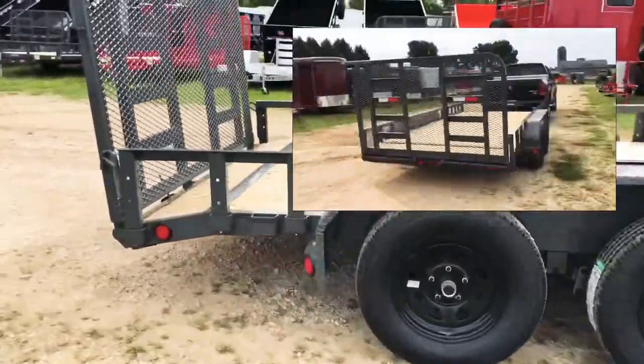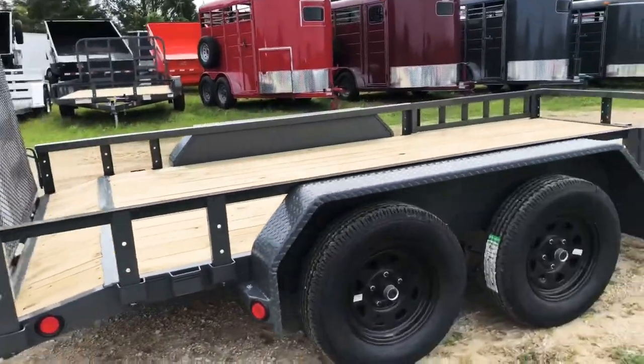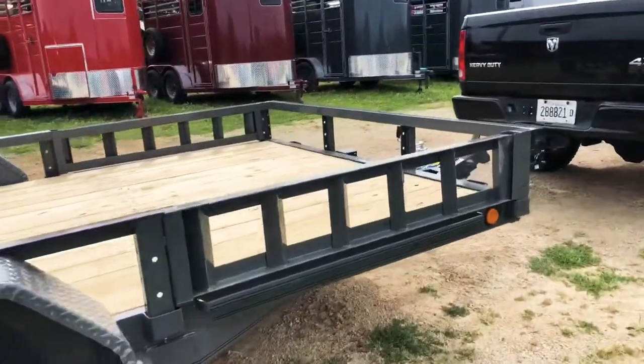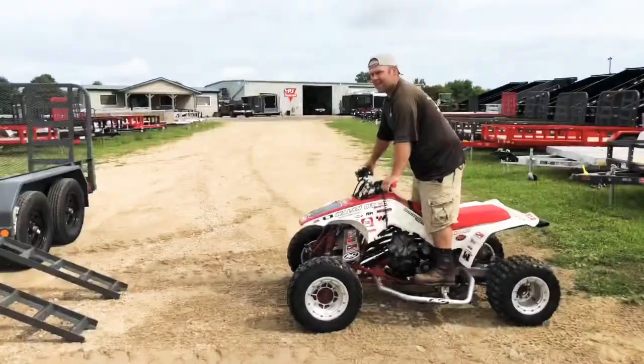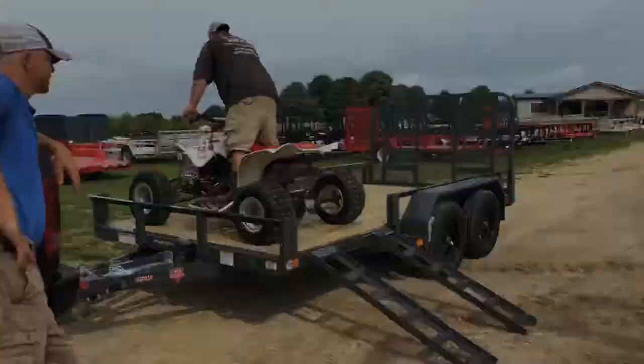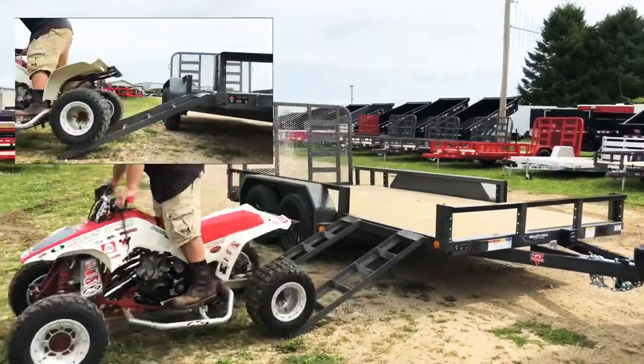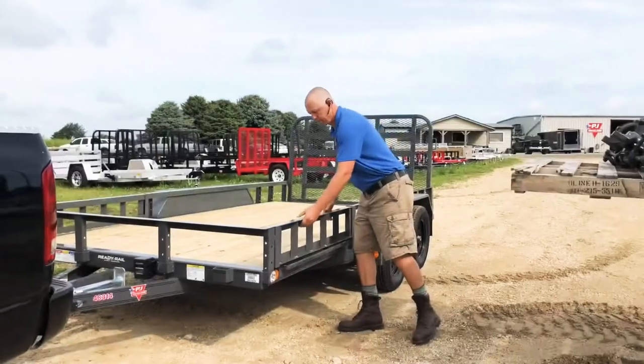Hey guys, Chris here from Knight Equipment to show you an increasingly popular option on our PJ brand utility trailers — the ATV side ramps. We add this option to many of our utility trailers because it adds so much versatility. Obviously the main purpose is to load and unload ATVs, as you see here. The drive-on drive-off functionality of this option makes unloading and loading ATVs really safe and easy.